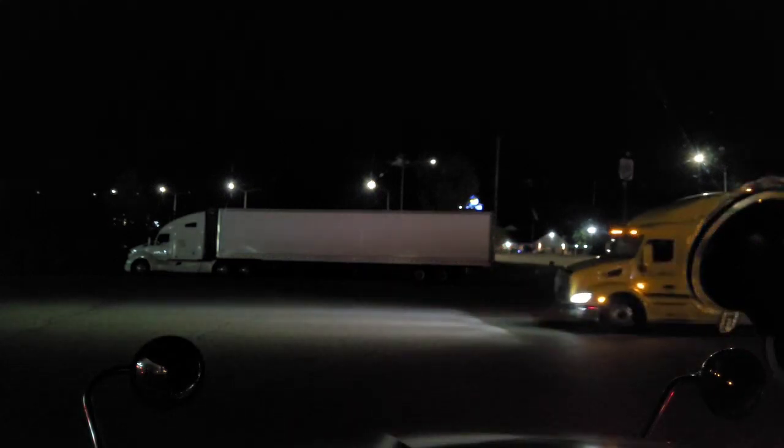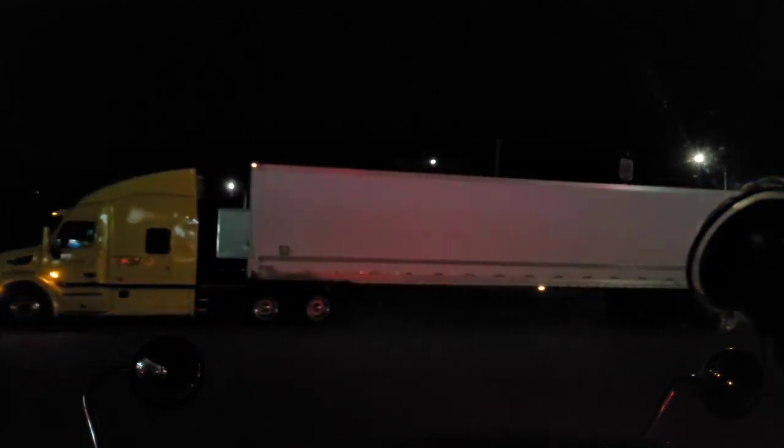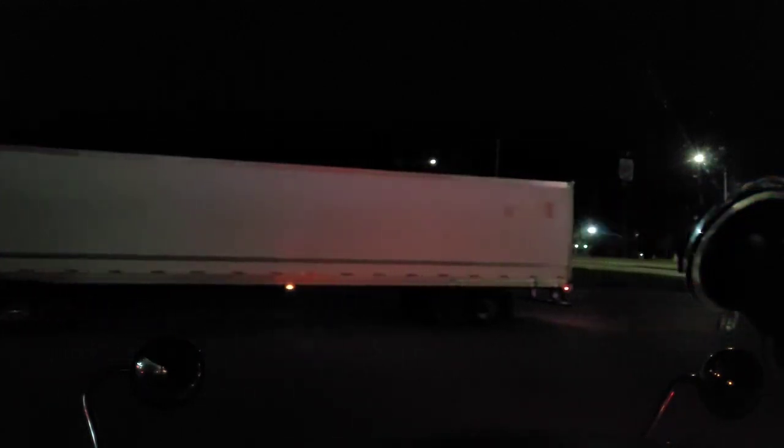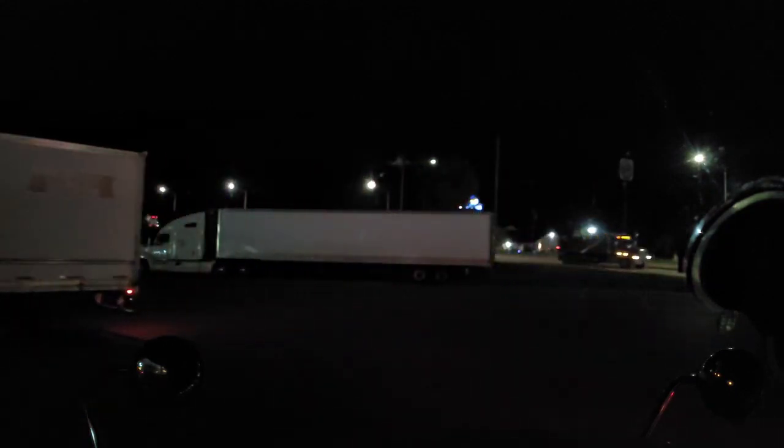Today I wanted to show you guys how to fuel up a semi-tractor trailer. You can see one pulling in right now with a 53-foot trailer and a sleeper cab. Now it might sound simple, but I want to show you how to fill one of these things, because there are two tanks — one on each side: driver's side and passenger's side.